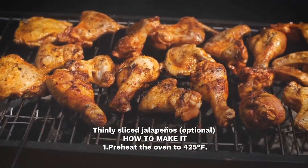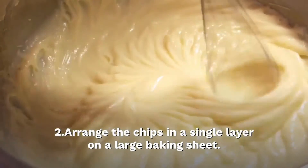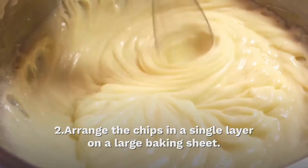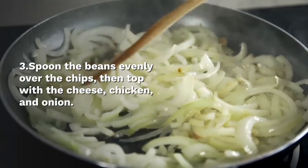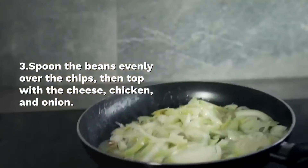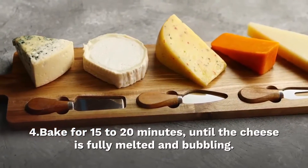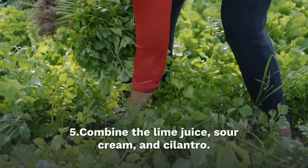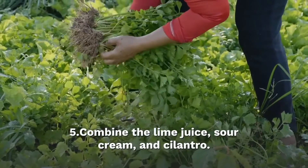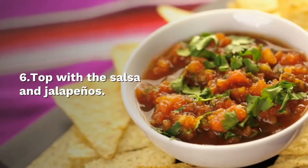How to make it: Preheat the oven to 425°F. Arrange the chips in a single layer on a large baking sheet. Spread the beans evenly over the chips, then top with the cheese, chicken and onion. Bake for 15 to 20 minutes until the cheese is fully melted and bubbling. Remove from the oven. Combine lime juice, sour cream and cilantro, then spoon over the nachos. Top with the salsa and jalapeños.